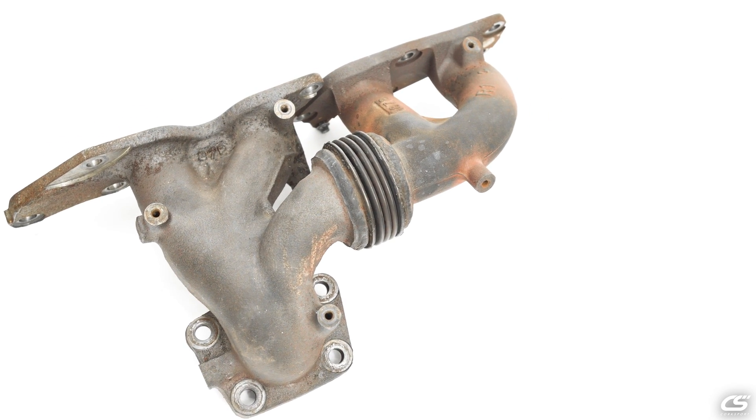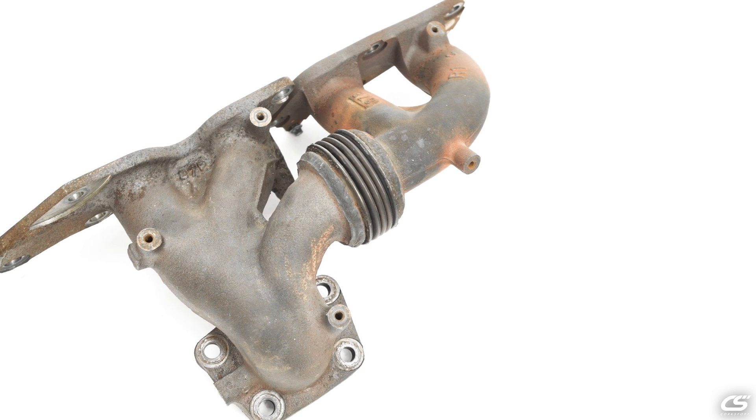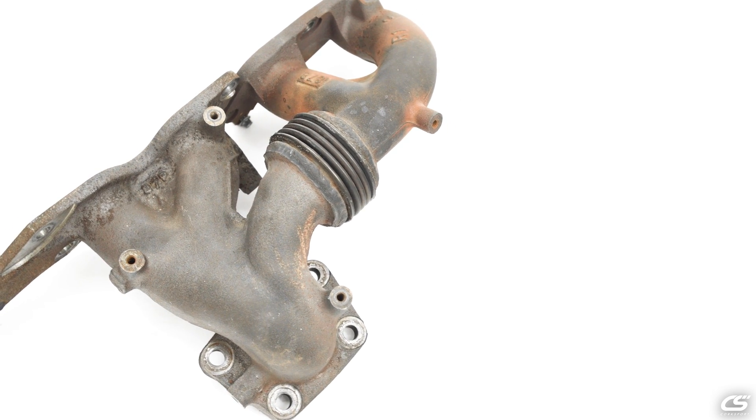Next, we are going to compare the OE exhaust manifold. We use the same process with the sticky notes and high pressure air.